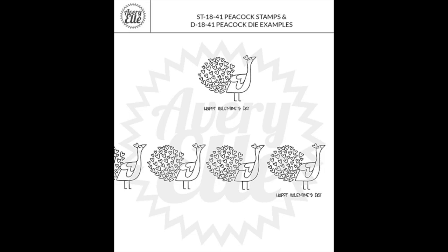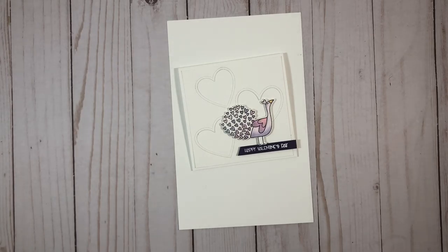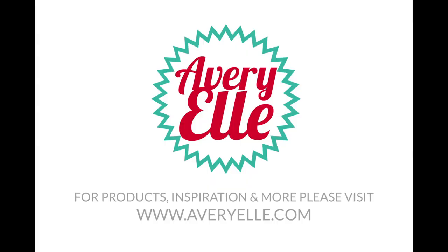Here are some more examples of how you could use this set. I think the parade of walking peacocks is so cute. And that's a quick look at our new Peacock Stamp and Die Set. Thanks for watching.